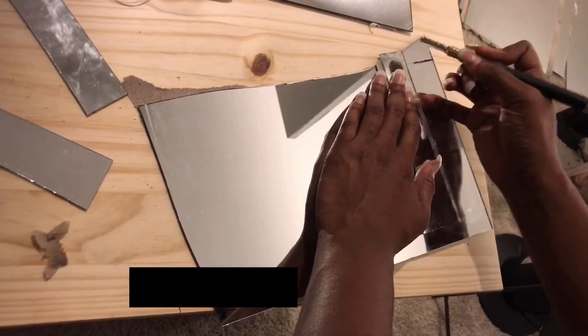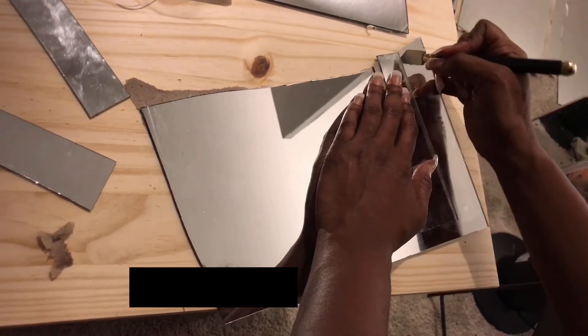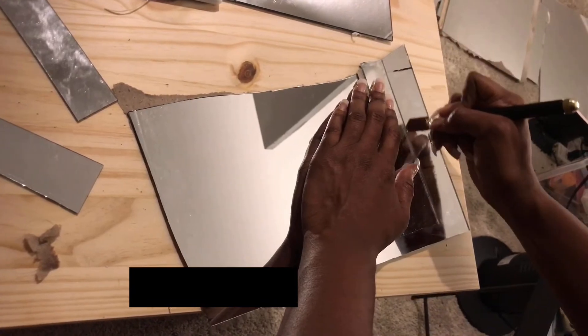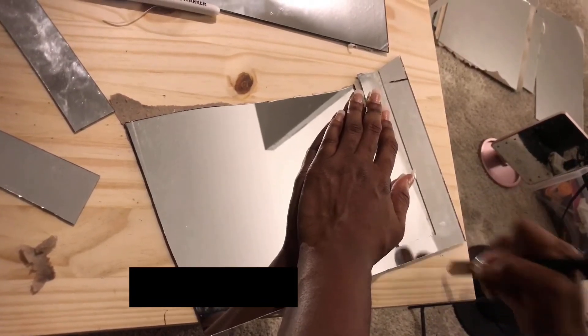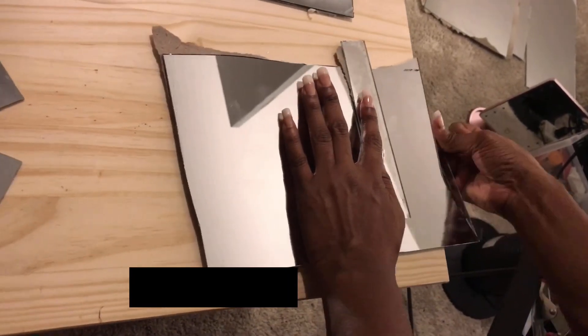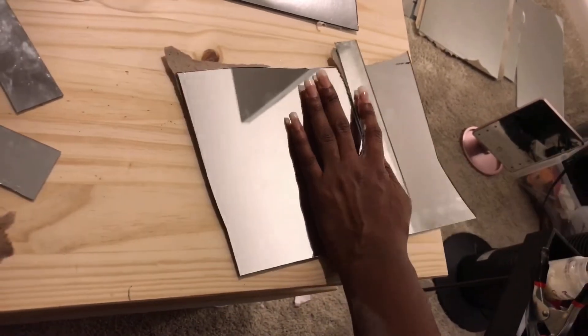Before cutting your mirror, make sure you measure the pieces you need. I just used a marker — I didn't use any measuring tape or anything. This part is a little irritating. Make sure you watch a video on how to use the cutter, because there are different types. That's also why you need the pliers — it won't break off easily. When it breaks, that part at the bottom needs to be broken off with the pliers.